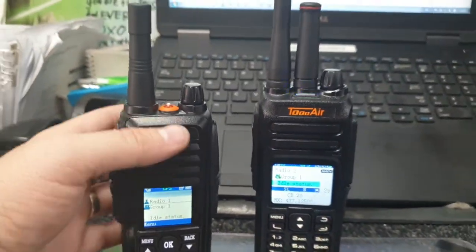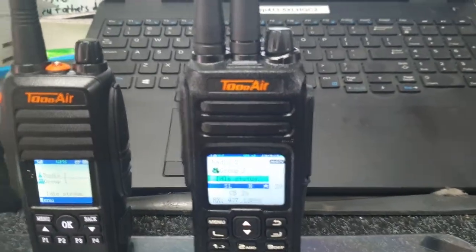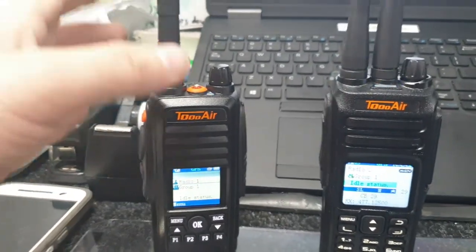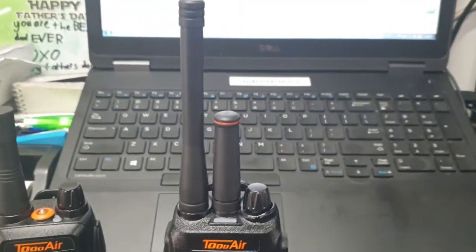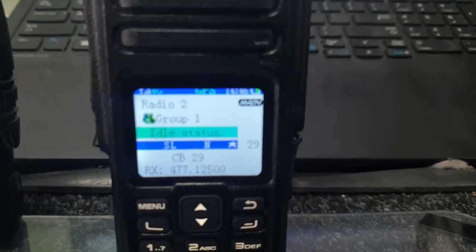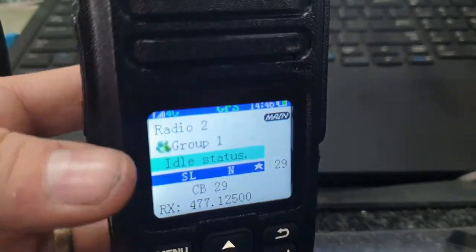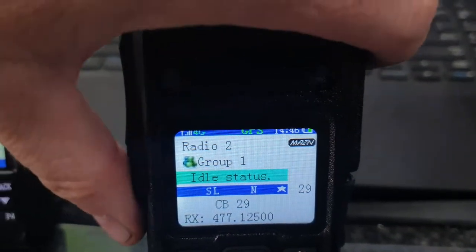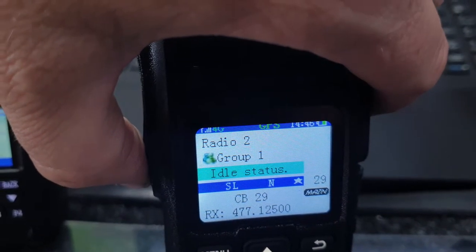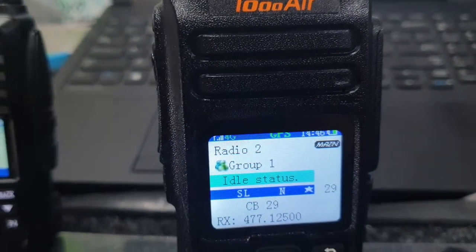So these are two radios I'm trialling at the moment. The TA388 only utilizes VoIP or PTTOC to communicate with other users. Then there's the TA680, which as you can see has two antennas — one's a mobile cellular antenna and the other is a UHF band antenna. This radio is unique in that it has a UHF board, so you can transmit on UHF CB channel 29 and switch between that and the cellular group using the button on the side. You can receive both at the same time, or change the settings to listen to only one at a time.